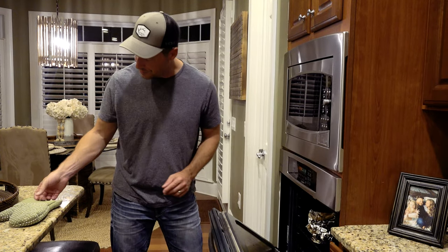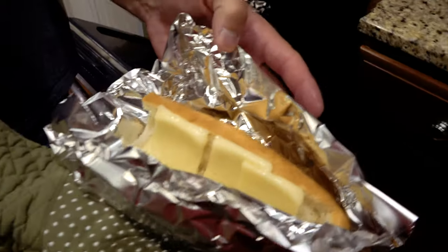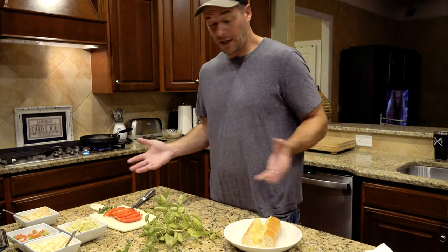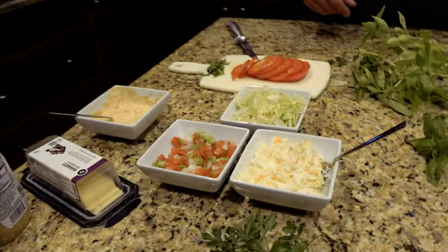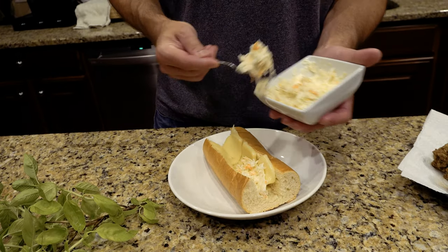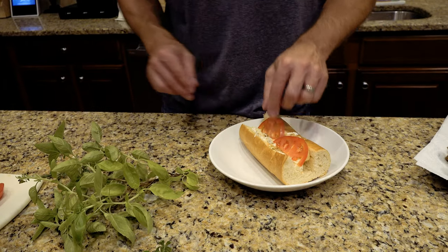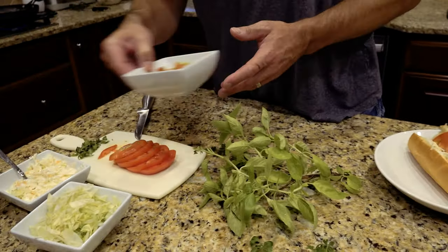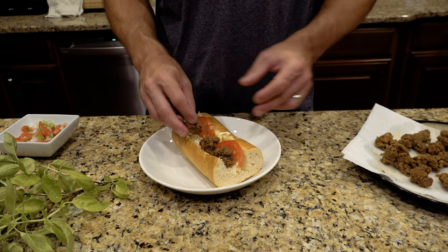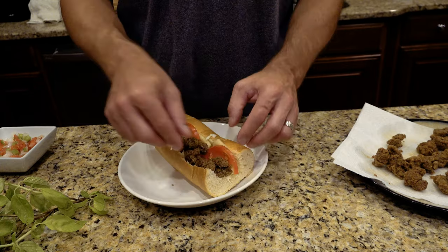We're going to make the po'boys with some toasted French bread — we sliced up some Havarti cheese and put that down the center. We've got a lot of options for how to build this, do it your own way. We've got the Havarti already in there melting. Just do a bed of coleslaw, throw a few tomatoes down the side, and then let's add our turtle meat. We've got a lot of fried turtle — most of it, because I've been standing here picking at it as we took it out of the oil.